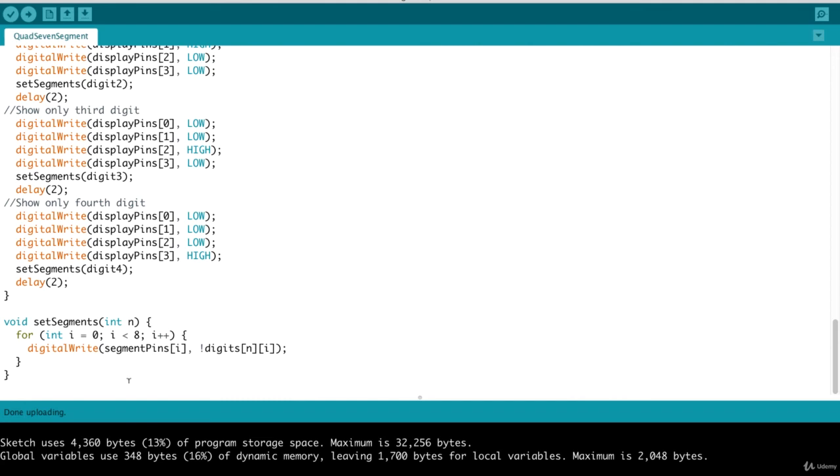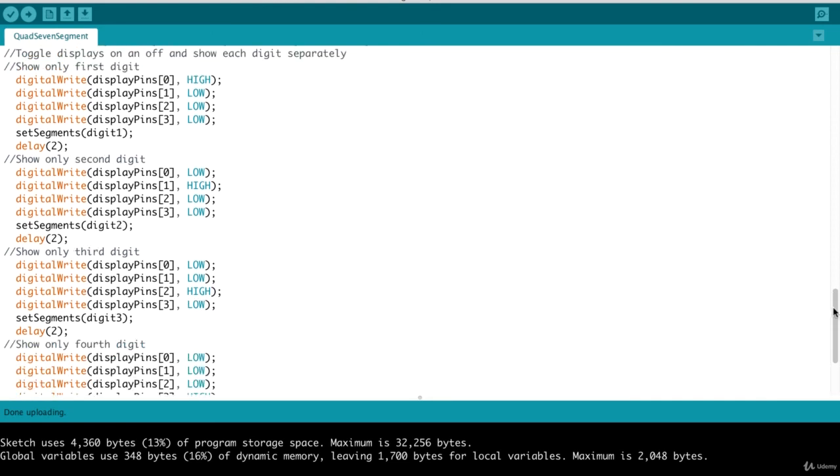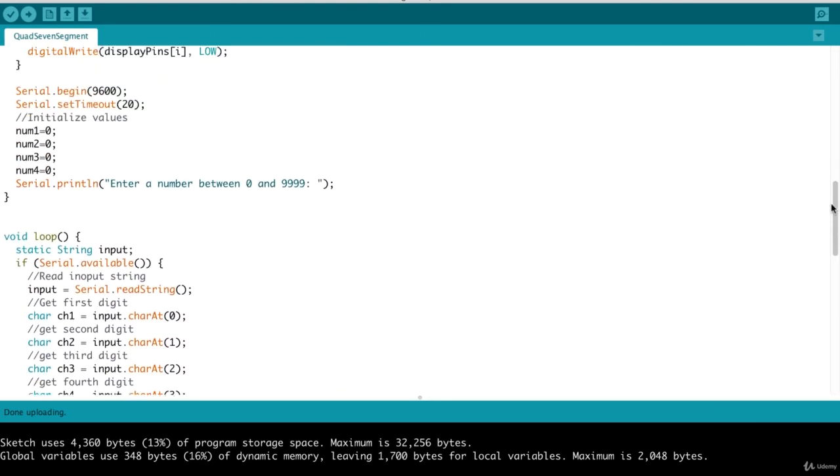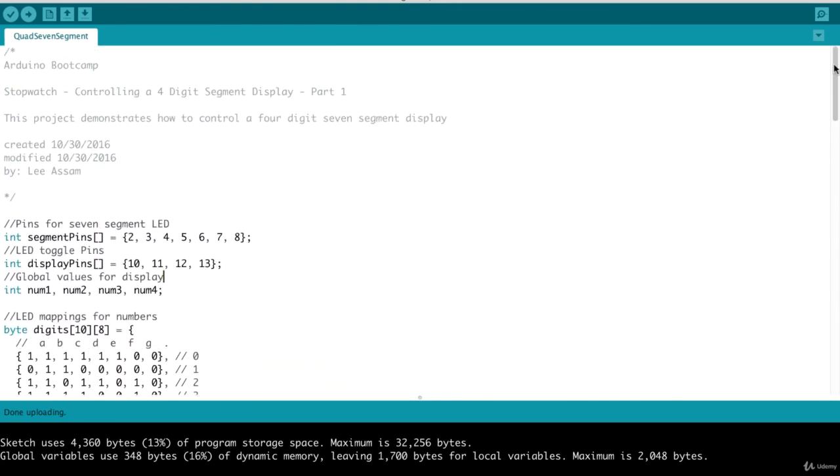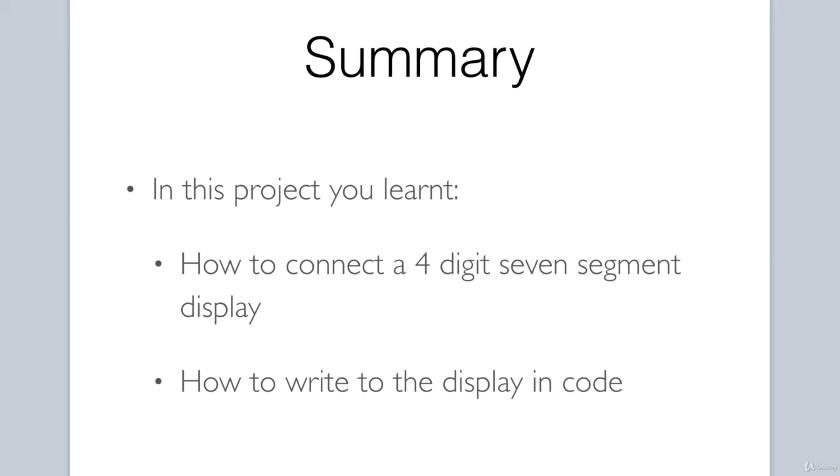In the set segments function, we loop over the segment pins and do a digital write, turning the appropriate segments on and off as needed to light those particular segments. That's it — a very simple, straightforward program that allows us to control our 4-digit 7-segment display. To summarize, in this project you learned how to connect a 4-digit 7-segment display in a circuit and how to control it using code. In part two, we will introduce a shift register to reduce the number of Arduino pins needed to communicate with circuit peripherals.